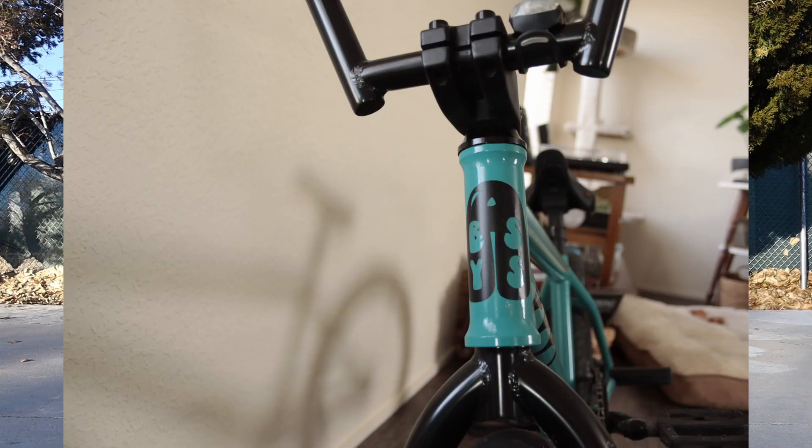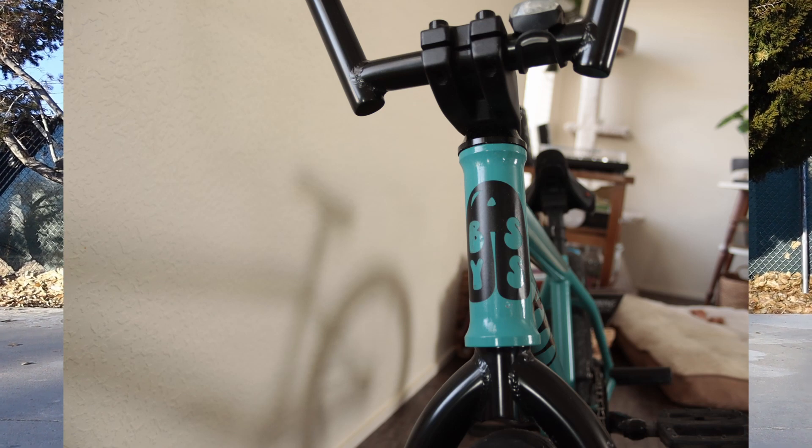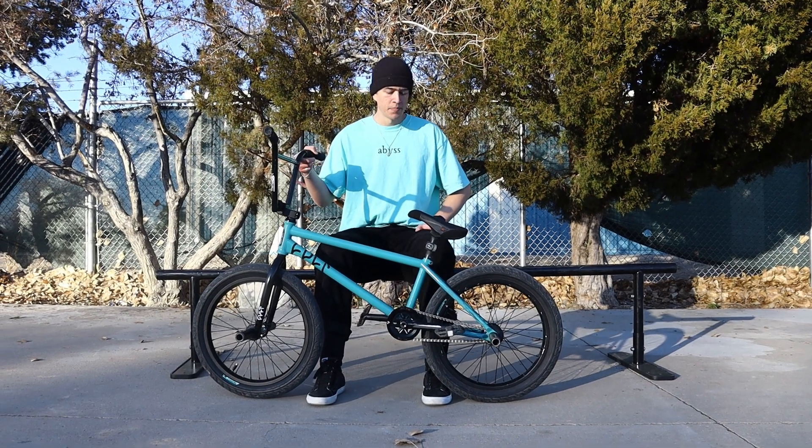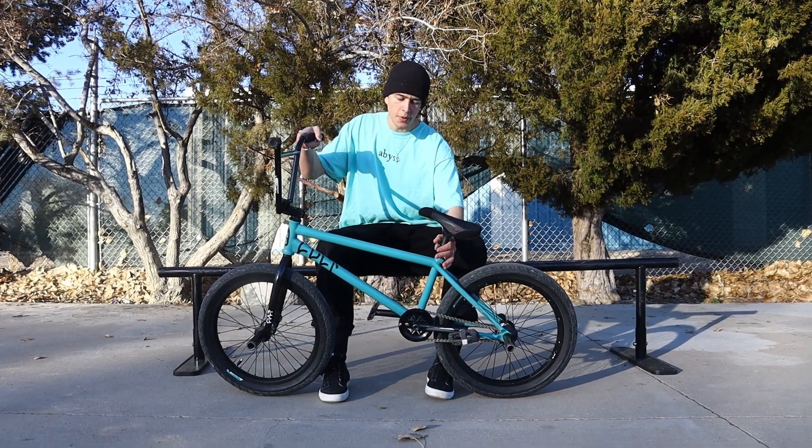This frame is a 2018 We The People Battleship frame. It was originally corn yellow but my brother actually custom painted it for me and I really like the color a lot. It's a 21 inch top tube and a 12.7 slam back end, so pretty steep back end, nice for spinning out of grinds.